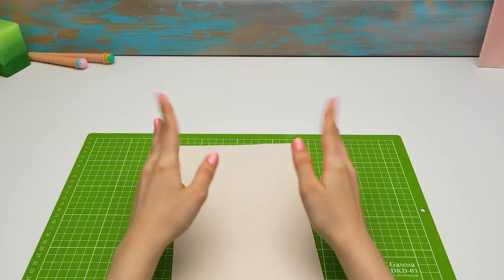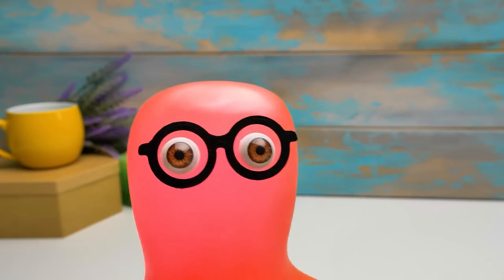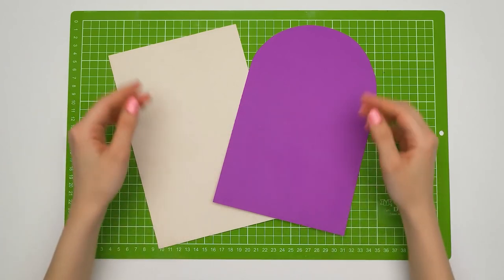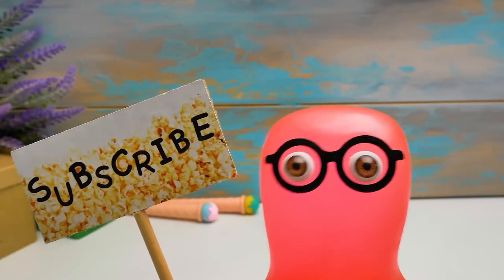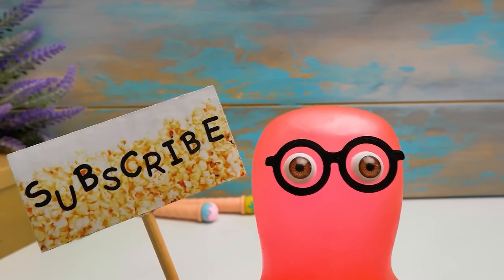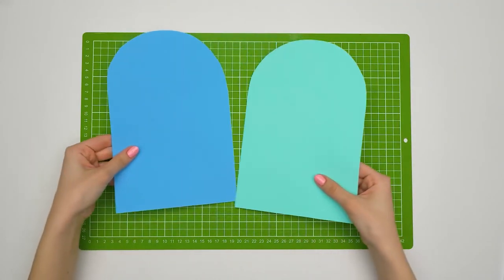Hi guys, today we'll help Sammy be able to take everything he needs to paint a picture while traveling. Cardboard? Sue, are we going to make another organizer? We are, Sammy, but it's going to be pretty unusual. Your travel case for stationery will be as light as can be, and it will have a shape like this. By the way, guys, on our channel you can find a lot of videos about how we make different organizers. Wow, that's a lot of foam! We need to make our travel case neat and bright — we'll use some glue.